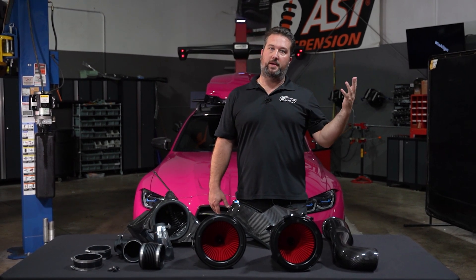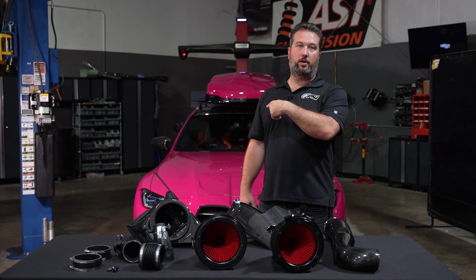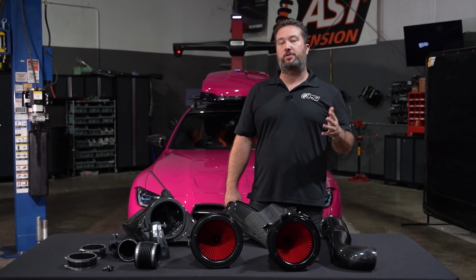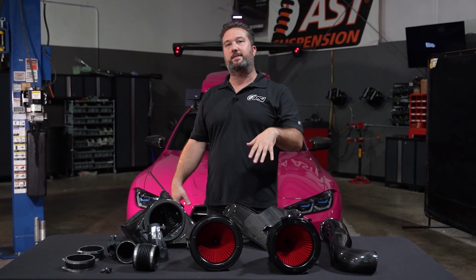We already have our PSI mid-pipe, we already have the Akrapovic, and we actually have a Daylor piggyback unit on the car too, which added about 90 horsepower to it, which is great. But I prefer the tune — we'll get into that in another video coming up. Today I want to focus on the Eventuri intake.